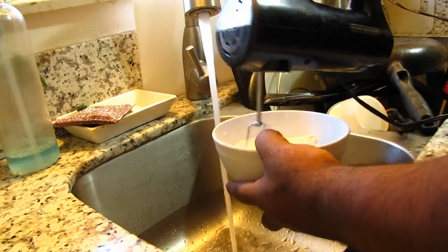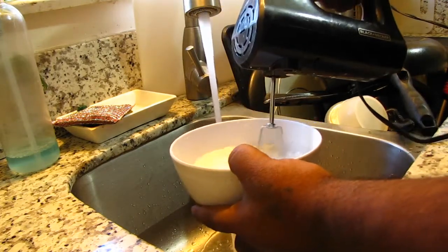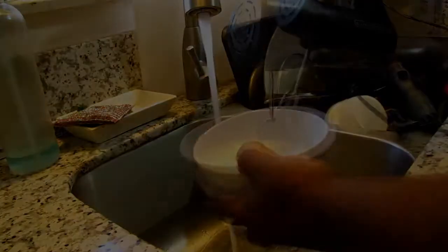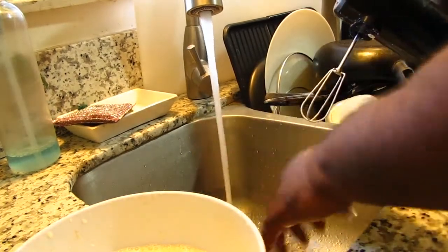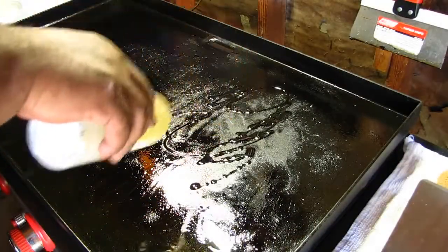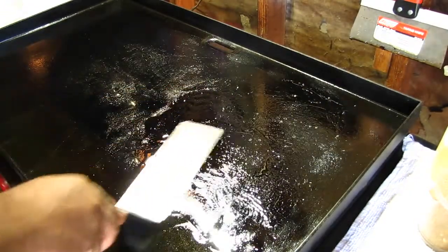It's not gonna be pretty but it's gonna get it done. And it's done — that's it, the banana's blended in there. Alright, now let's take it outside. Let's grease up the grill and get some banana pancakes going.